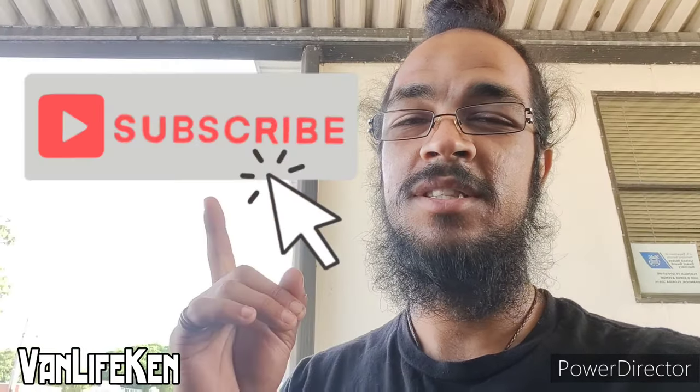Unfortunately that's all the time we have for this one, so be sure to hit subscribe and stay tuned for the next video in the build series. Much love to all of you. Thank you to everybody for watching. This has been Van Life Kent — peace out.